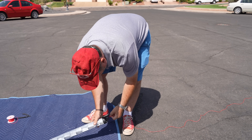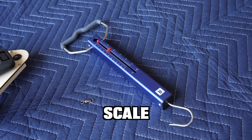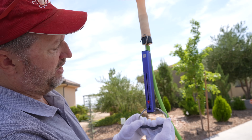We then attach our radar reflector, which is a little heavier than the cardboard kind, but we're trying to stay within the rules. And then this scale is gonna be used for figuring out our negative lift. We'll put a scale on it and keep filling the balloon until we have a certain amount of negative lift.